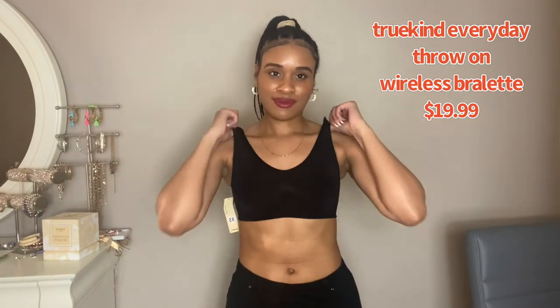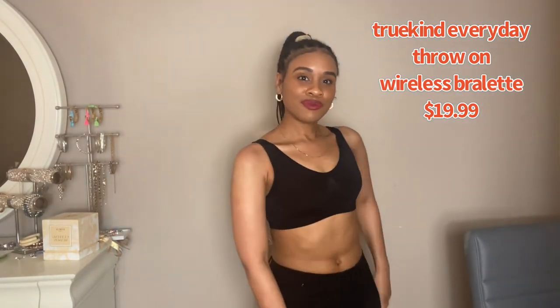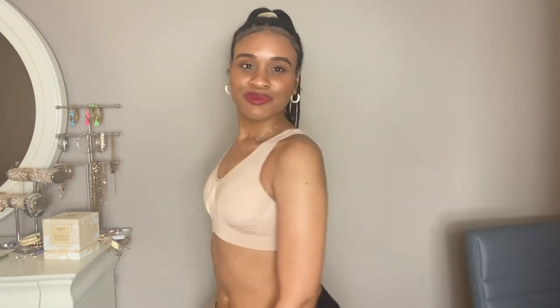Fun fact about the bralette — I actually slept in it, it was that comfortable! It gave me just the right amount of support, it was full coverage and seamless, which I love because I hate visible lines through your clothes. It's made with quality material — stretchable, breathable — and it doesn't wear and tear over time. A definite must-have.